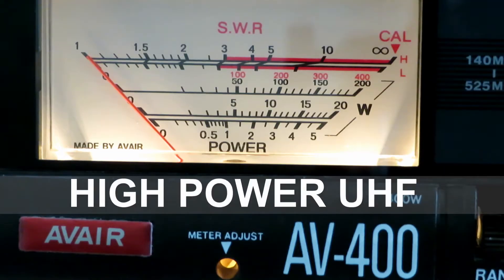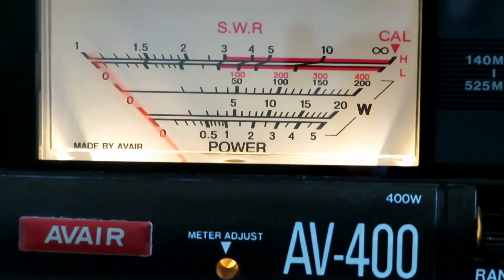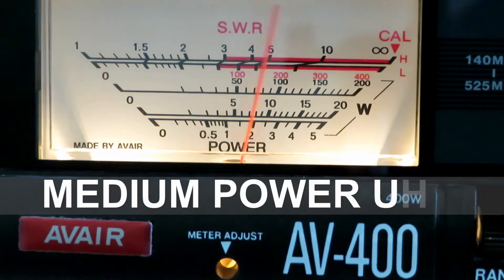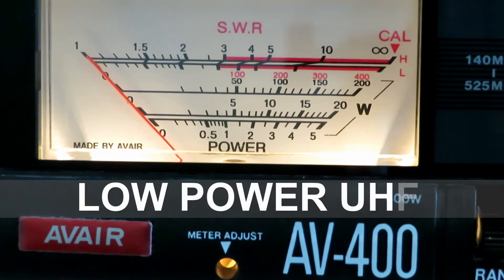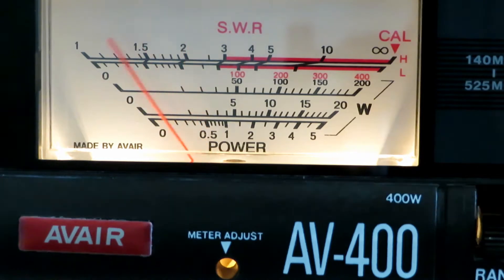Here are the power test results on UHF onto the collinear on the roof. We're just over three watts on high power UHF. Medium power setting gives two and a half watts on UHF, so not much of a difference there. Low power setting is about half a watt, which is a good difference and will save your battery in that mode.